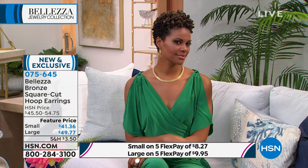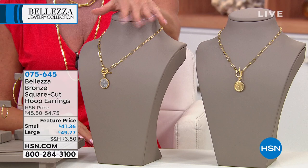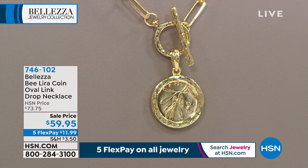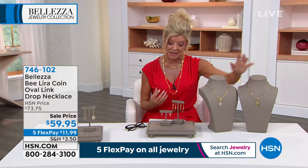The large earrings are going quickly — you're going to love them. If you missed out, we were extremely busy with the special sale price on one of our number one bee-lira coin necklaces. If you want the gold tone, I have just 40 left — $59.95 on sale. It's a customer pick over and over again. It's 18 inches in length, the paperclip link we love so much — so easy to put on and off because of the toggle. And you have the genuine circulated bee-lira included.